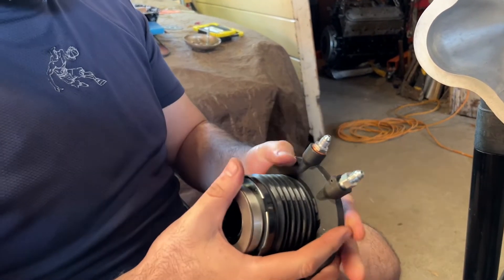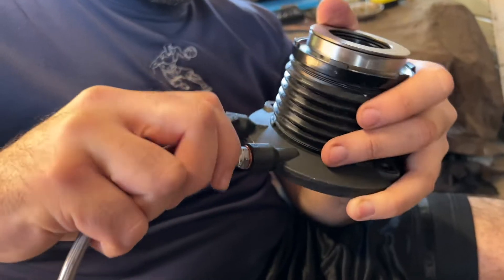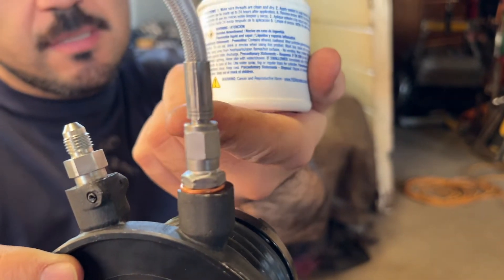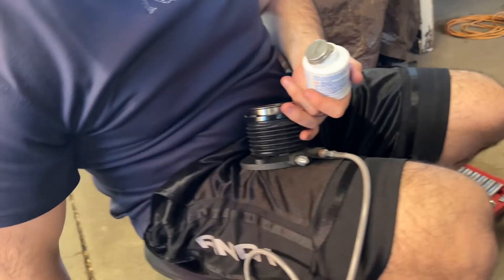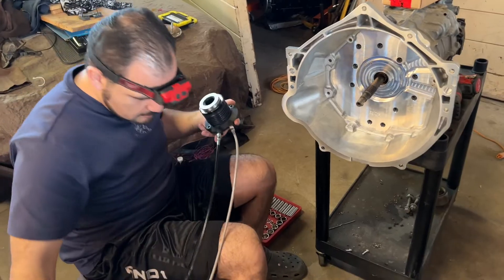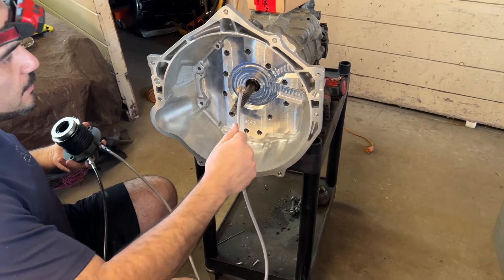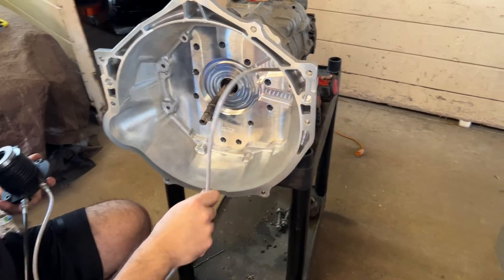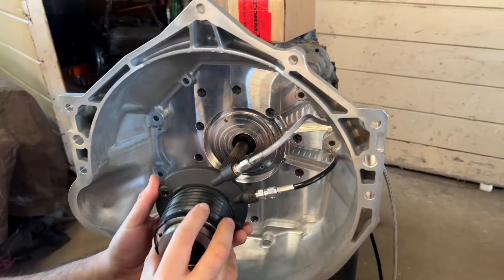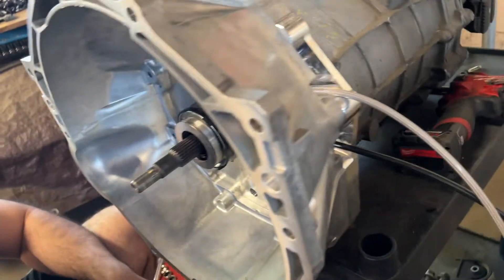I put Teflon on the fitting for good measure. On the other end of the fitting I also put Teflon and tightened it up. The remote bleeder is now installed — copper washer, fitting, then the line. Now it's on to installing the clutch master cylinder line — no modification needed, just screw it on. With both lines installed on the slave cylinder, we push them through and we're ready to bolt it down. Time to finally bolt the slave cylinder on for the last time.